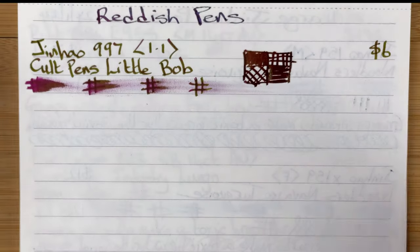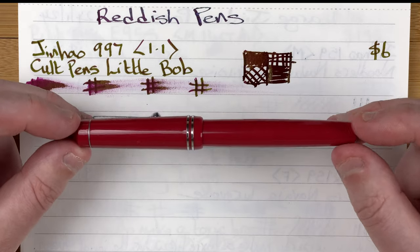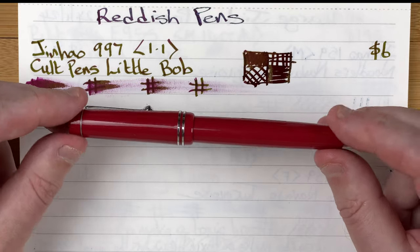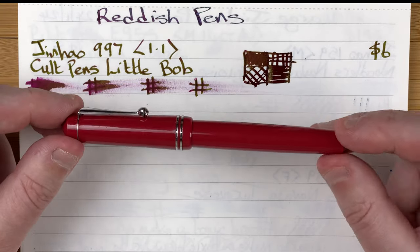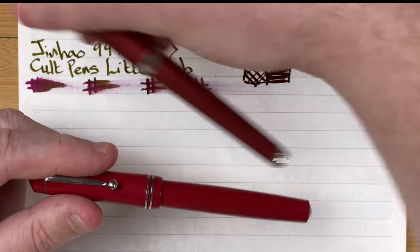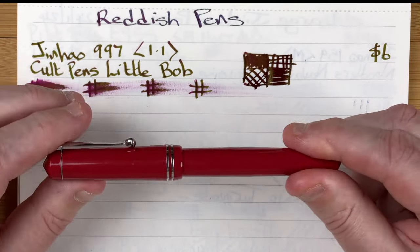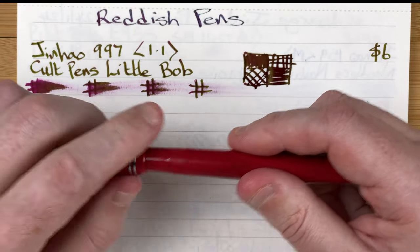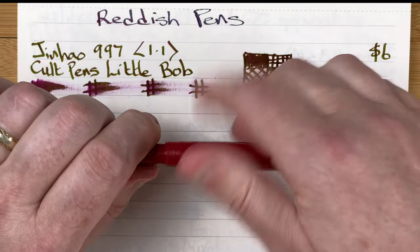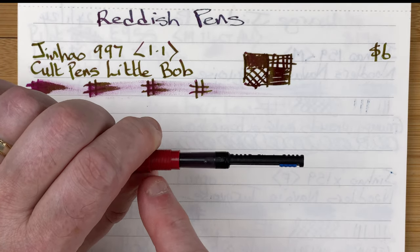Next up, jumping to India: the Fountain Pen Revolution Jack Darjeeling. FPR is a US-based company but pens are made in India. It's a very light pen — the 997 has more of a metal body and more weight; the Darjeeling is quite light. Nice red though, I do like it. A number of different colors are available. The cap screws off and we've got an all-plastic body with a converter included.